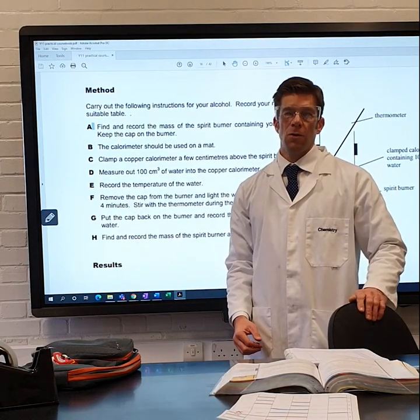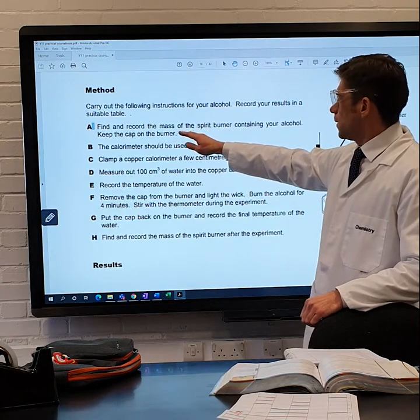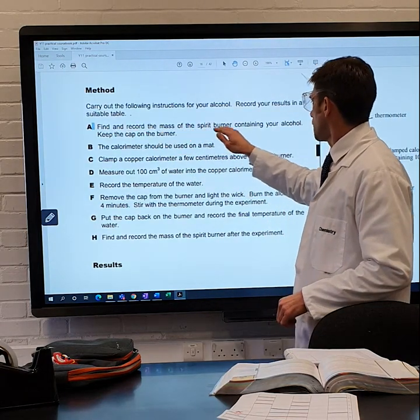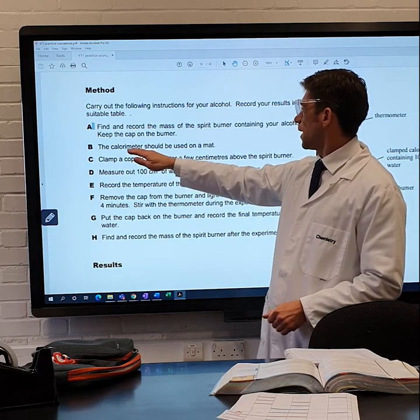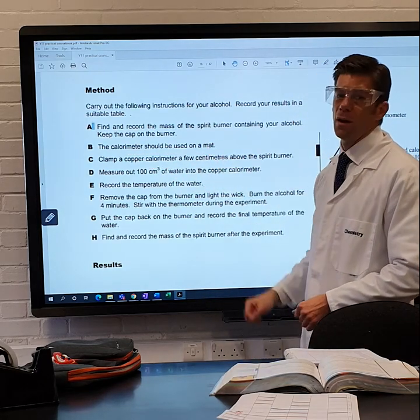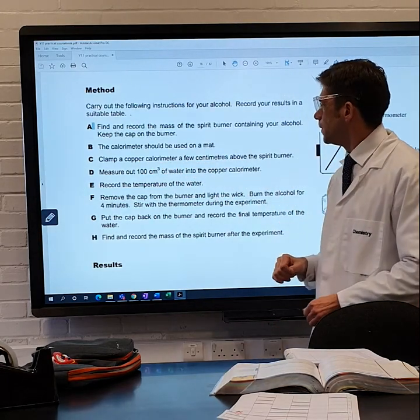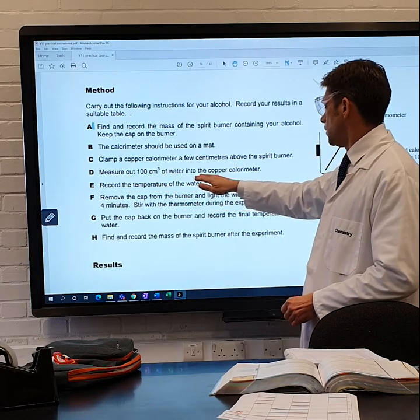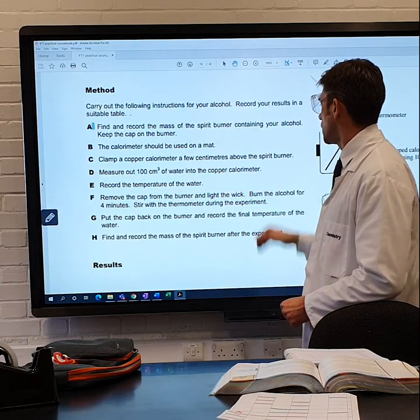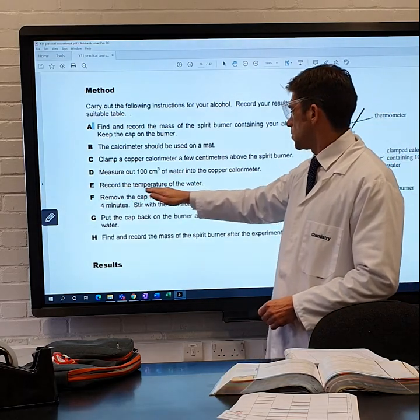This is the combustion of alcohols experiment. Step one: find and record the mass of the spirit burner containing your alcohol. Step two: the calorimeter should be used on a mat. Step three: clamp a copper calorimeter a few centimeters above the spirit burner. Step four: measure out 100 cm³ of water into the copper calorimeter. Step five: record the temperature of the water.